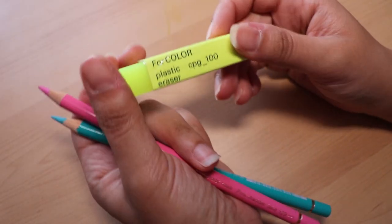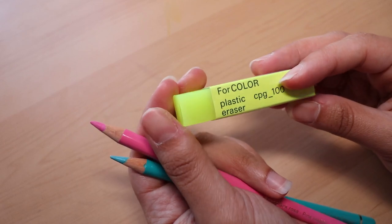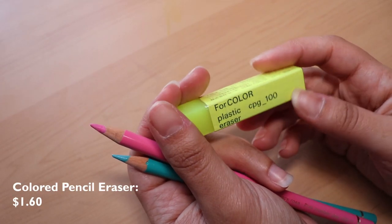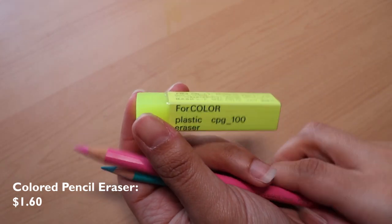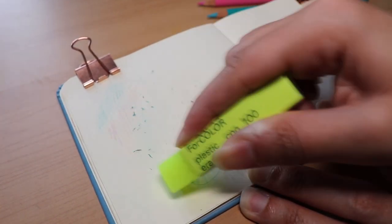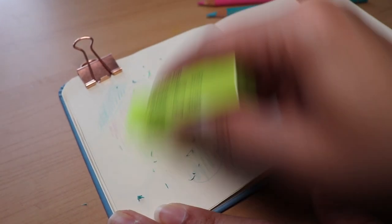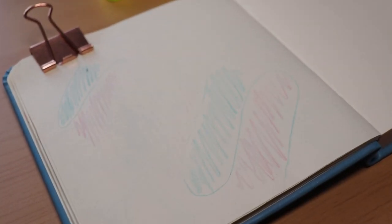The next thing I'm going to show you is this plastic eraser that actually erases colored pencils. When I first came across this, I had no idea that was even a thing. So when I first used it and it actually erased these pencils, I was amazed. I love this eraser — it's perfect for these two pencils and I definitely recommend it.